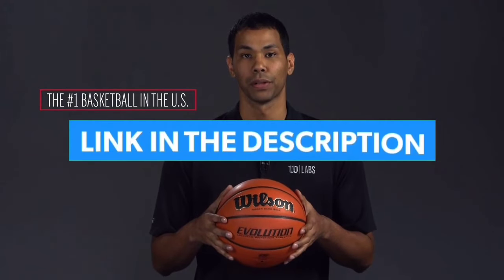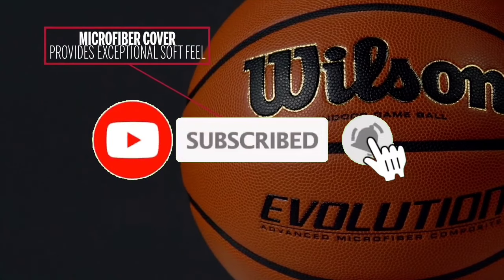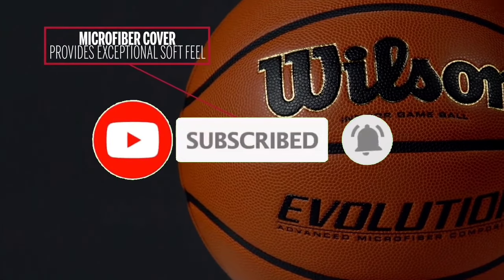For more information, I have put links of products in the description. Make sure to check it out, like the video, comment, don't forget to subscribe, and let's get started.